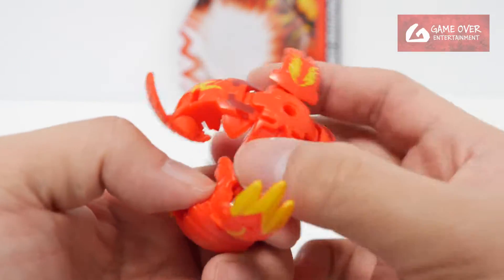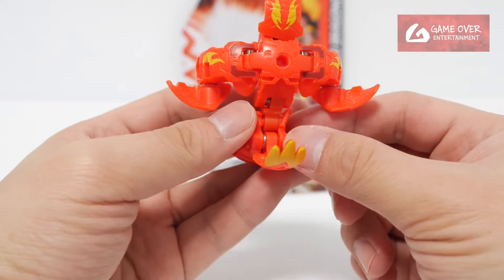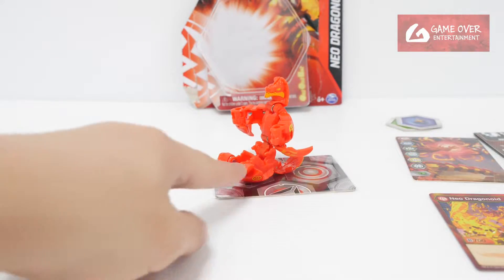So actually this part is a bit stiff — this screw is a bit stiff. I wonder why he was leaning back. Okay, I think he's supposed to be in this pose instead — that's why he's standing up.